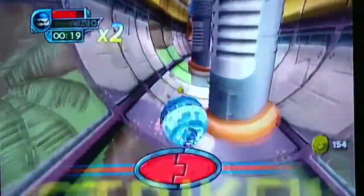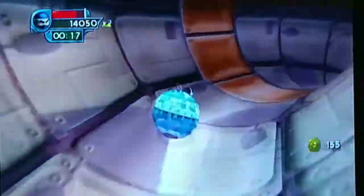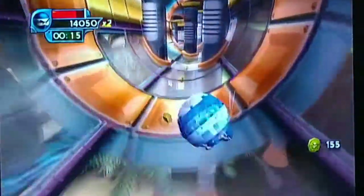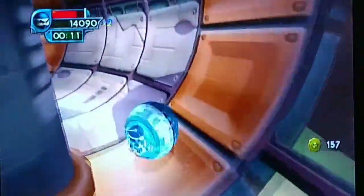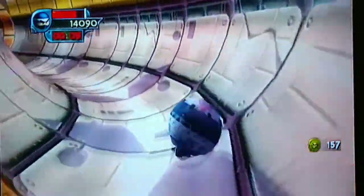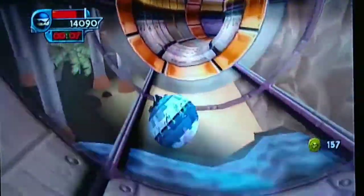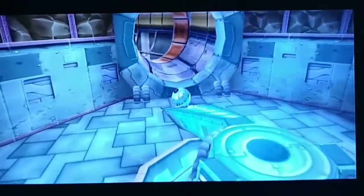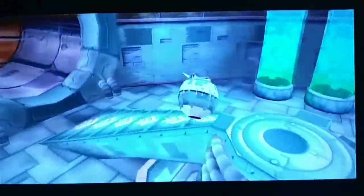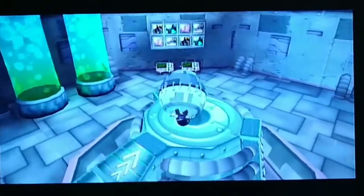Yeah, again, really, really good game. Very fast-paced — I wasn't expecting the game to be this fast, but it's fast, it's smooth, it's fun. If you have an original Xbox, this looks like the game for you. It's not that expensive — I think it's like 10 bucks — so definitely worth going out and picking up.